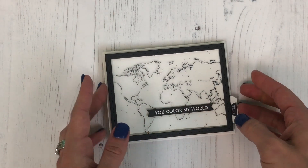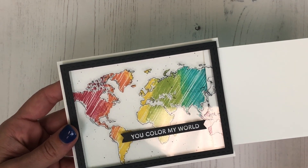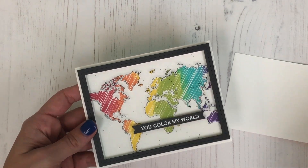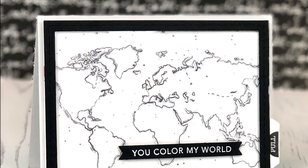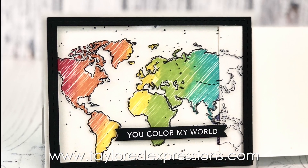You can just adhere that to the front of the window, and you can see when you pull that tab the color is revealed just perfectly. I hope you learned something new and will be trying a color reveal card of your own very soon. You can find all of these products at the Tailored Expressions web store at TailoredExpressions.com.